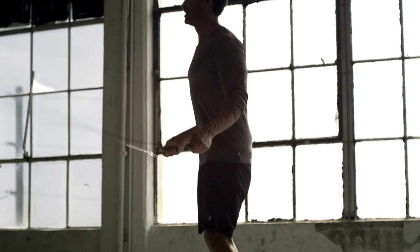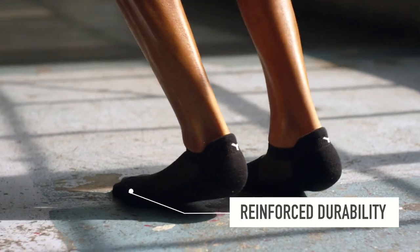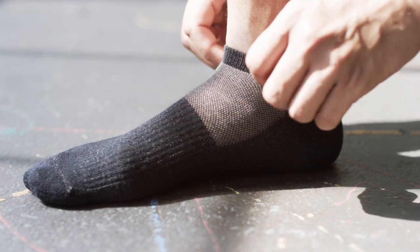The Silver Air Sock 2.0 is one of the most durable products that we've ever made. We reinforce the abrasive zones with ultra high-strength yarns and added dynamic stretch that makes the sock mold to your feet.